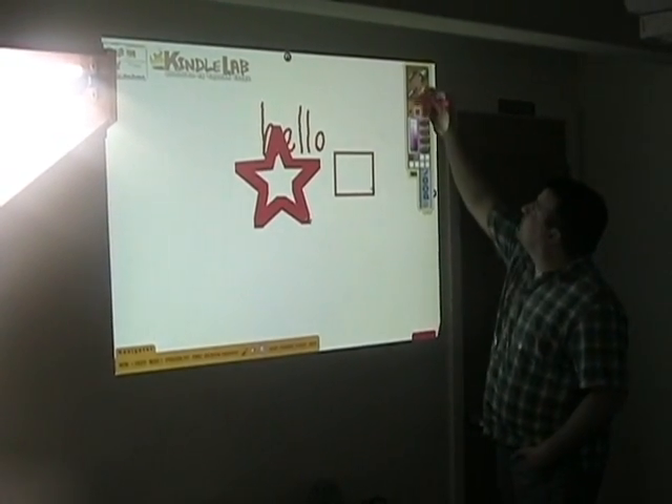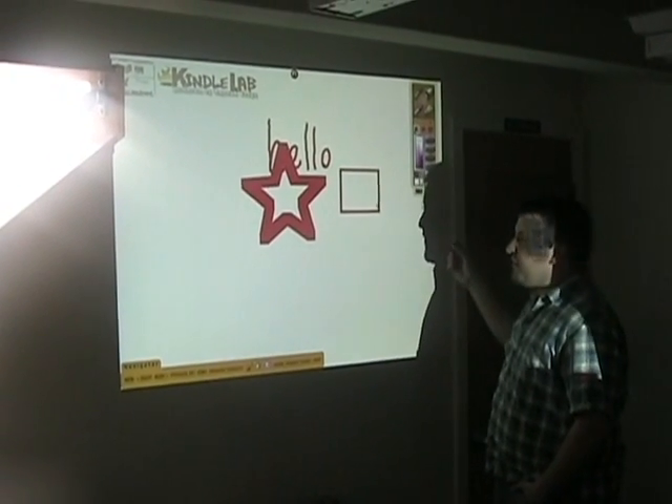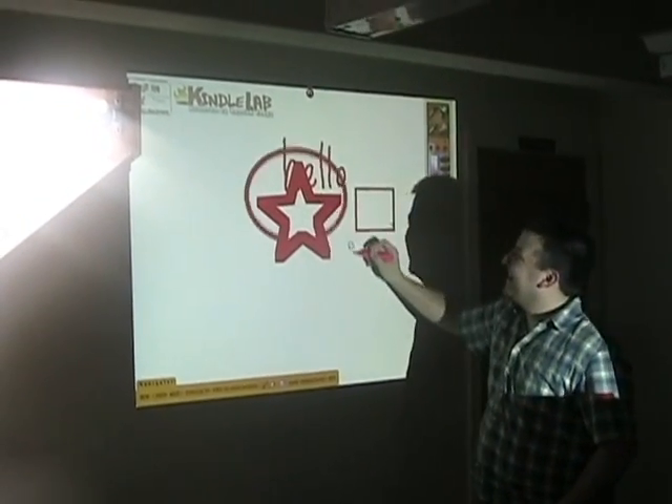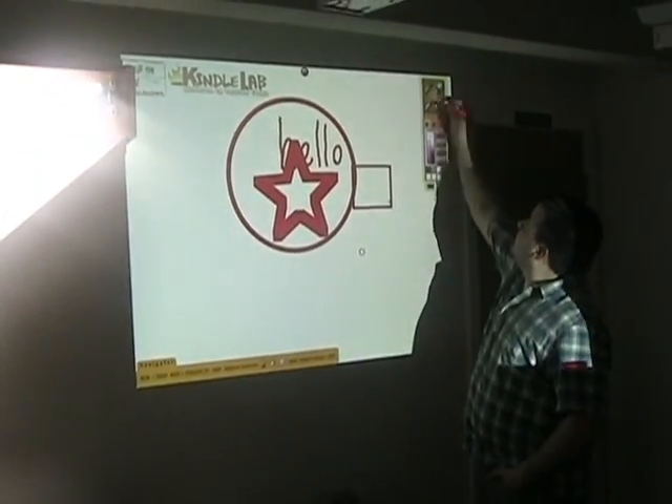And use it for collaborative whiteboards. Rather than spend about $3,000, we spend about $50. So it works pretty darn well. Nice and smooth.